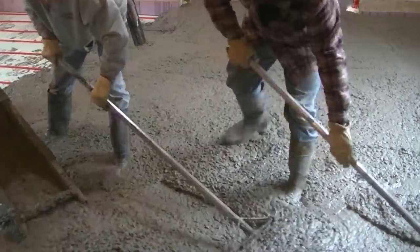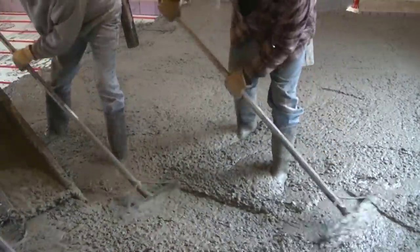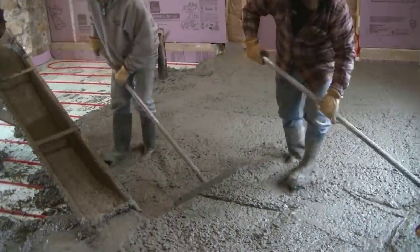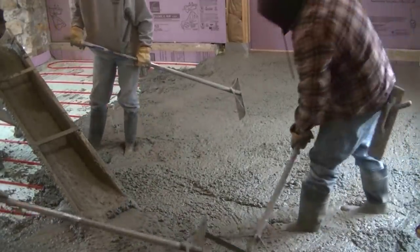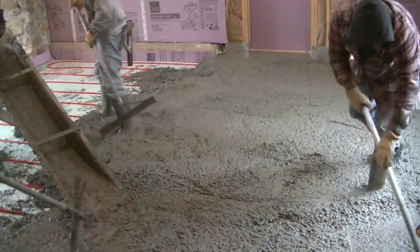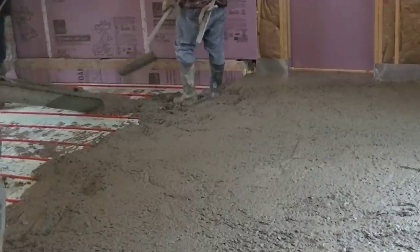You can see how nice that stuff flows. When it's a 4,000 PSI mix it's got a lot of cement in it — there's no filler, no fly ash, no slag, nothing. It's just all cement. A mix like this is going to dry really fast too.